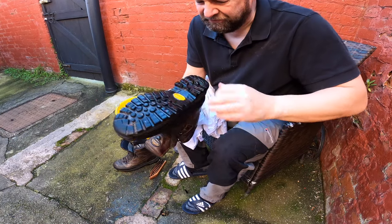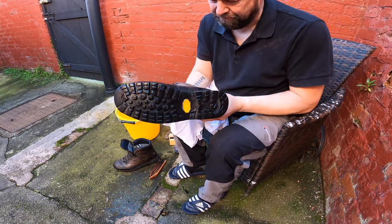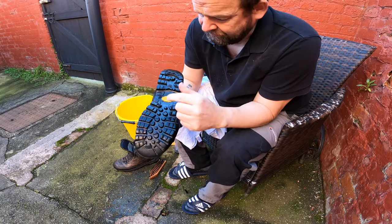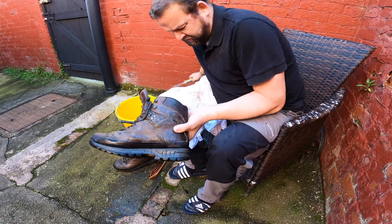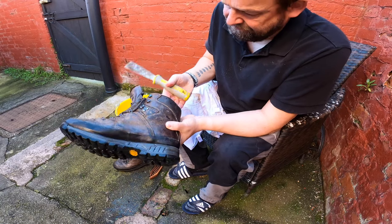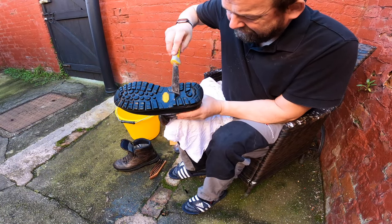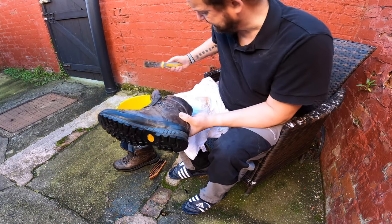If you get dog muck on your shoes, burn them - they'll never be the same again. Burn them. Or make sure you wear gloves if you're going to clean it off. Don't use your bare hands because it's got all kinds of stuff in it. You've got to get into the grooves unfortunately. Just make sure you wash everything clean.